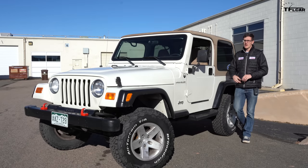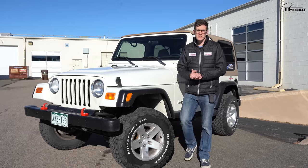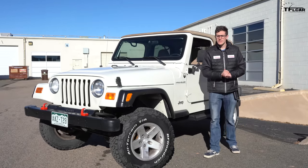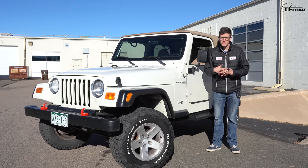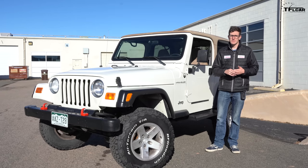There you have it — gravity one, open diff zero. There's no faking it on the TFL slip test on the ramp. The gravity just pulls you right down. The little Jeep did well on the flat, and clearly we made it up Goldmine Hill. With a little bit of speed and a little bit of momentum, anything is possible.